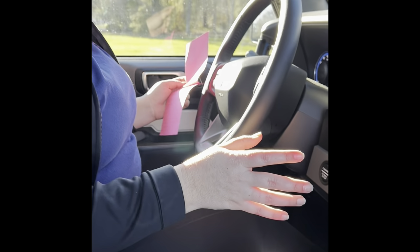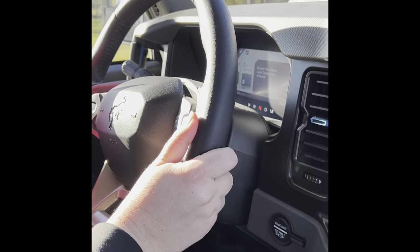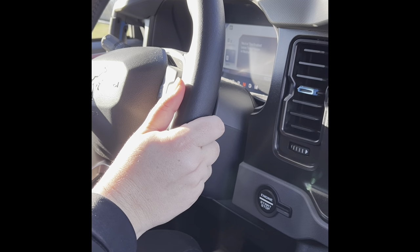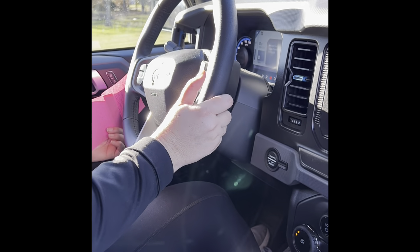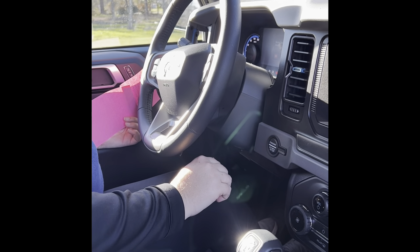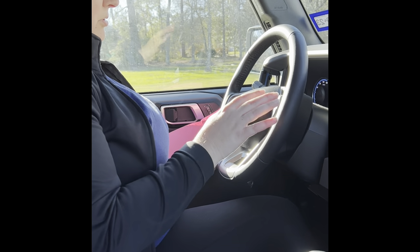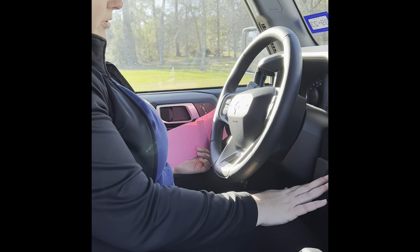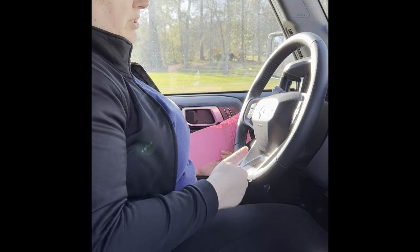You'll hear some things happening outside. It's supposed to say 'off,' and when you press the button off it says 'neutral tow disabled.' Then I always start it again like normal, and it shows it back in park.